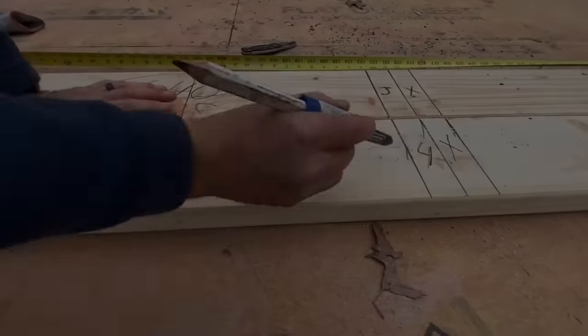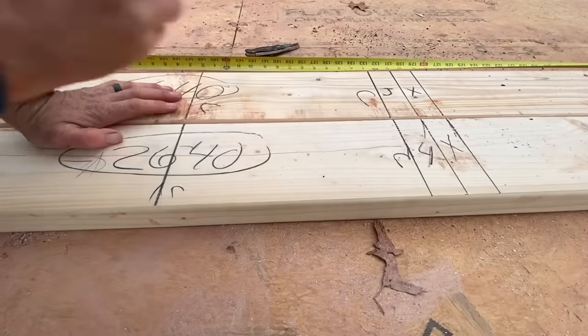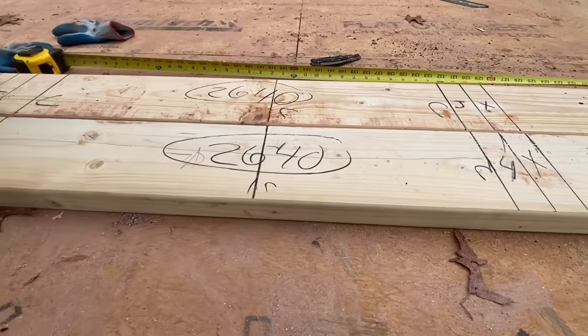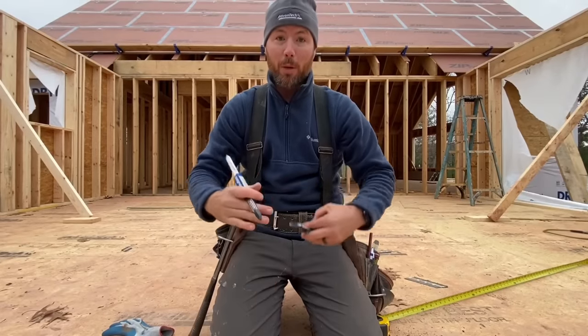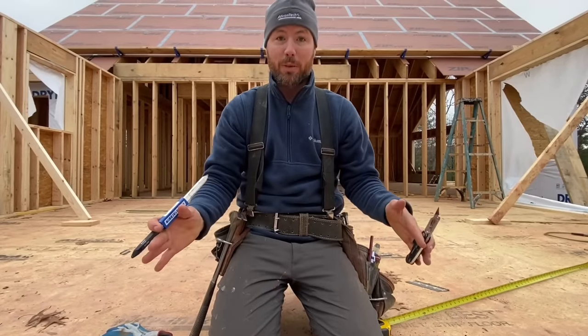There will also be a cripple on the inside of each jack to catch the ends of the window sill. Now we have this window laid out and ready to frame. We'll pull the plates apart so the studs will fit in between, nail it all together, and I'll show you that process.